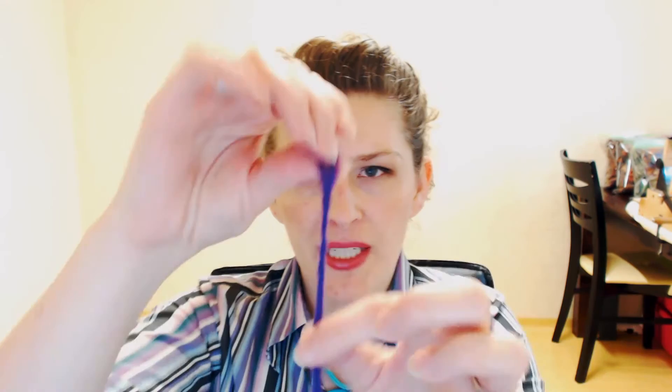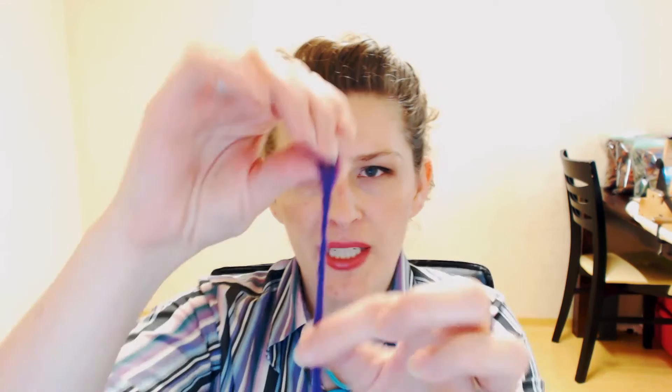Of course, this isn't a full bobbin, but if you have a full bobbin or if your drop spindle is nice and full, you'll wind this into a skein and set the twist. And of course, you'll make this similar type of knot on the other end as well — the end that you started with.